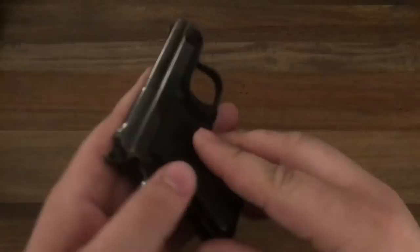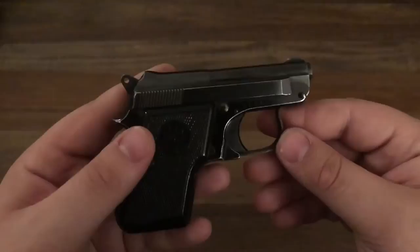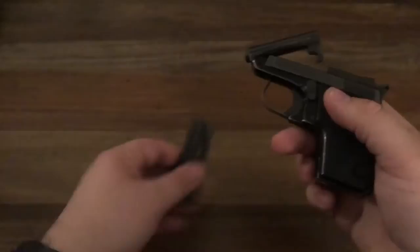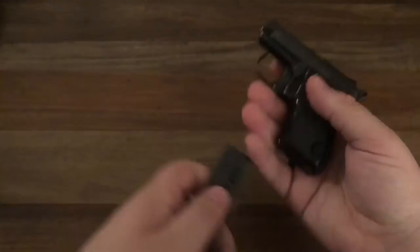I just wanted to show it off. I don't know a whole lot about these, but I know they were super popular back in the day. I think Beretta still makes them. Taurus makes a few of them, but I'm a fan of the Berettas just because I'm a big fan of Italy — them being made over there, and it's just cool. The magazine holds six shots.